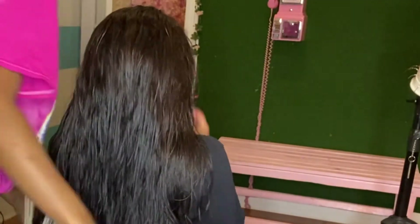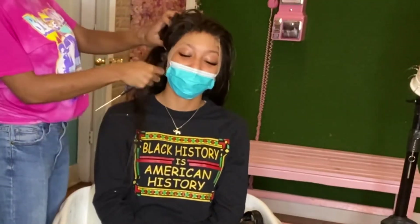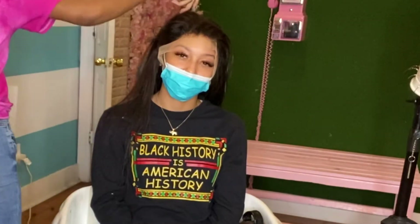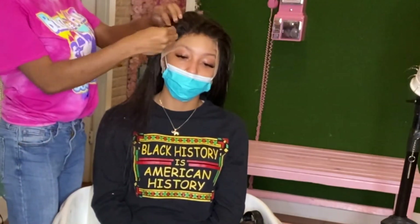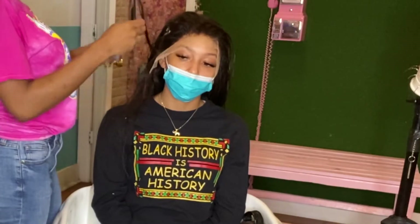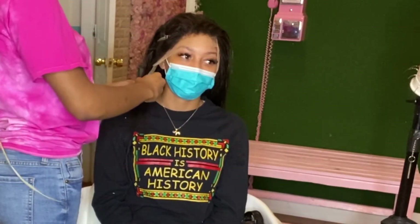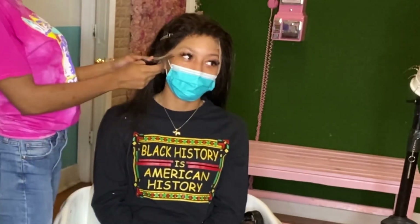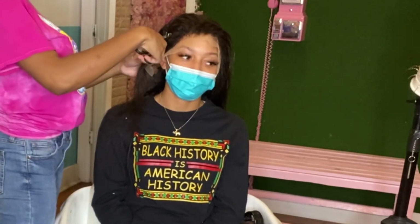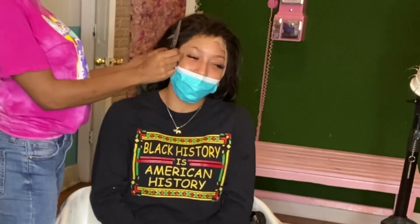After we're done sewing that lace down in the back, we're just going to go ahead and part those ear tabs out so that we can cut them out, so that this wig can fit your client perfectly for their head. After you're done parting the ear tabs out, you're just going to proceed to cut that area out. Off camera I did the same thing to the other side.